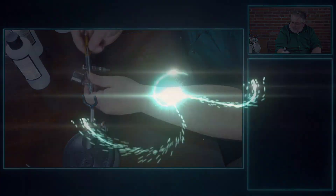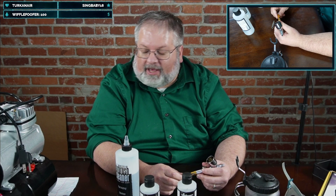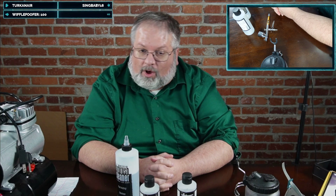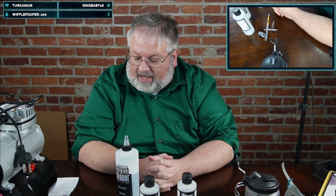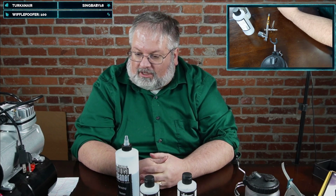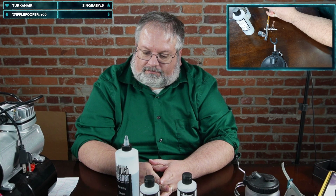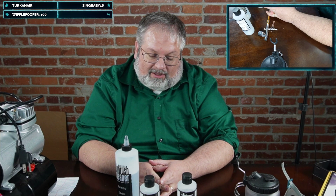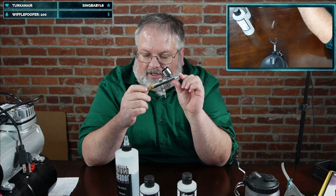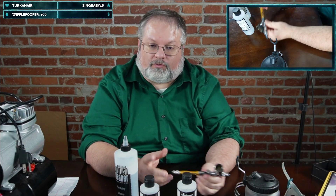On brands: the top ones are Harder & Steenbeck, Iwata, and Badger. The best — and most expensive — is Harder & Steenbeck. Iwata is another great widely-used brand, and Badger is also good. For just the airbrush, these top brands can run anywhere from $120 to $250, which comes with a kit of needles and so forth — quite pricey.